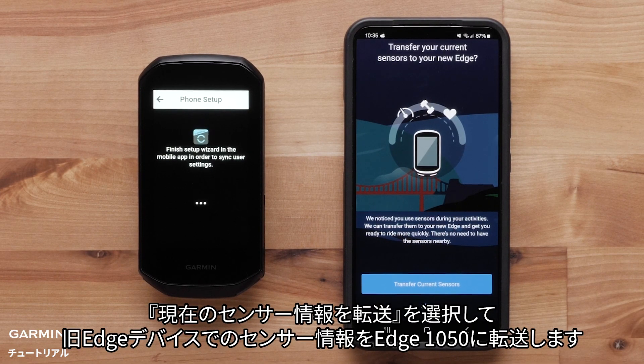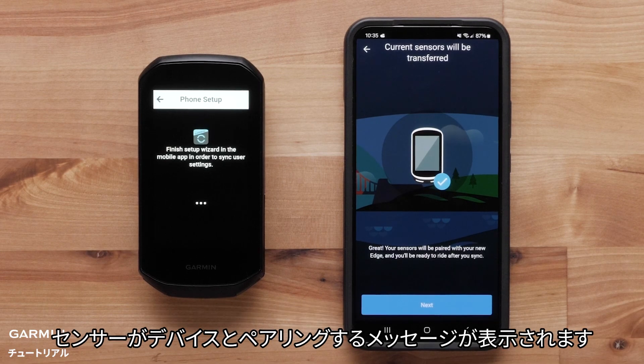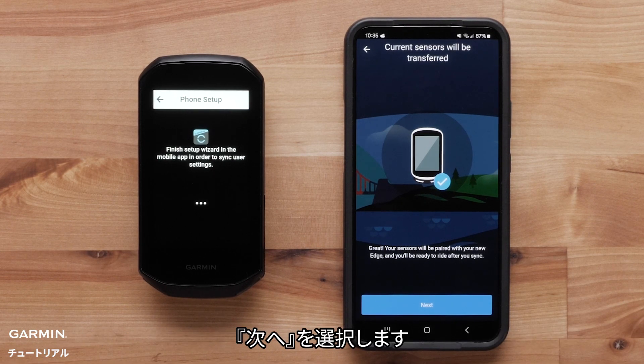Select Transfer Current Sensors to transfer your sensors from your previous Edge device to the Edge 1050. A message will state your sensor will now be paired with your Edge 1050. Select Next.